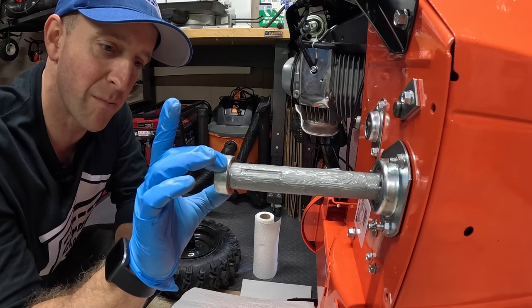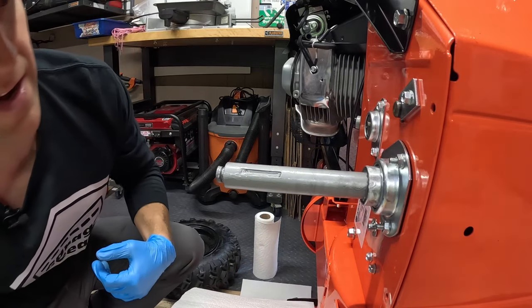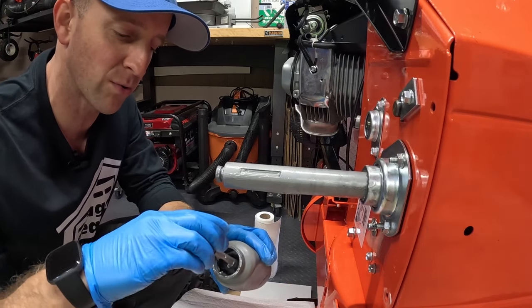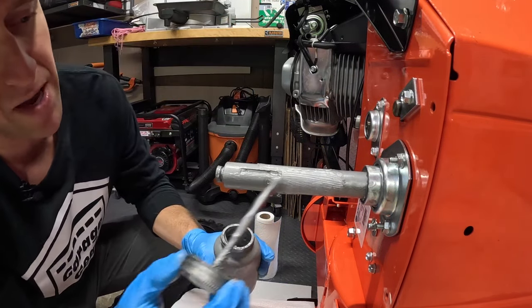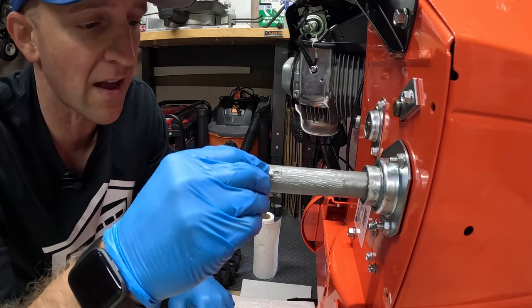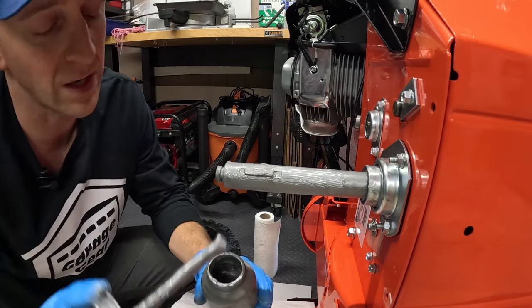I'm going to slide back on my bushing here. You might get a little bit of buildup on that, and that's okay. Because the bushing pressed a little off against the snowblower, I'm going to put a little bit more back on — you can be generous with this. I'm going to take my keyway, stick that back in its slot. It slides a little bit in there now. Take some more anti-seize and coat that baby.